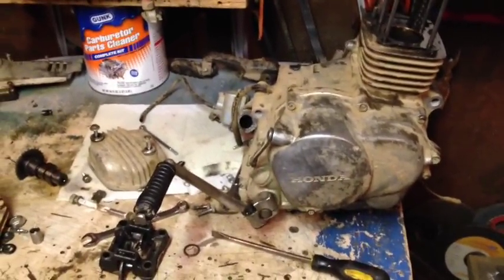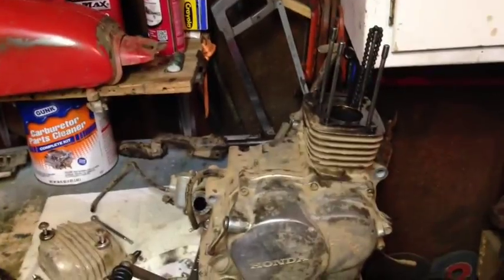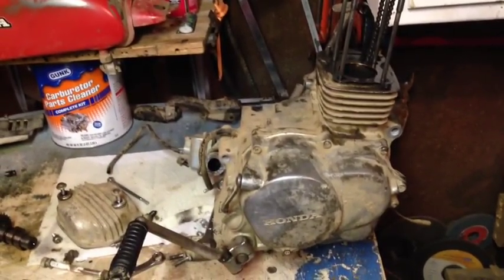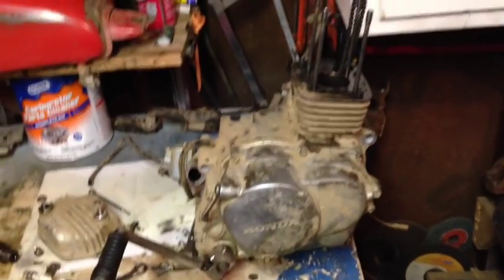Anyway, thank you for watching — subscribe! I have some nice GoPro videos. I'll be riding my RM125 soon, and I'm either getting a new RM125, KX125, or YZ125, something like that. This is just my pit bike by the way, but yeah, thank you for watching.